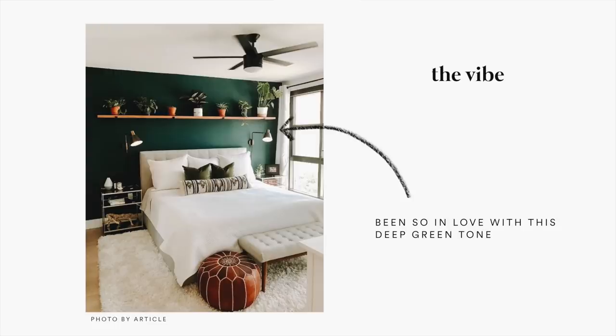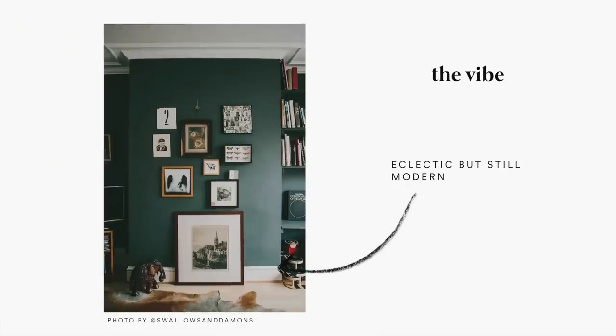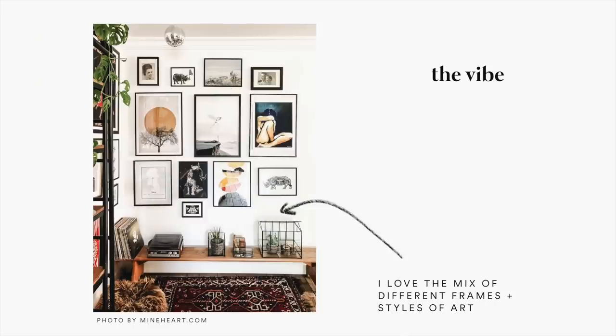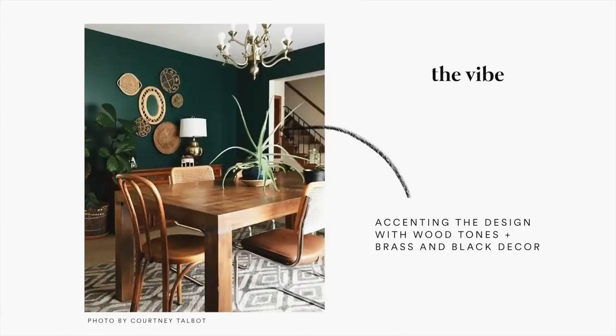I want to share the inspiration behind the room design I'm going for. I was obsessed with this green color when I saw it on a takeout bag, which you'll see later in the video. I looked up inspiration based around that color and came up with a couple of ideas, including a gallery wall above my dresser area, turning all the metals to black in my room, and accenting with woods, brasses, and more neutral textural tones.